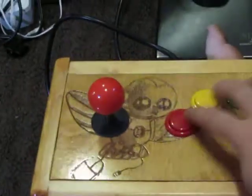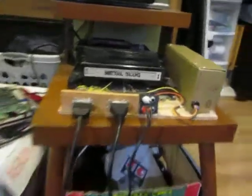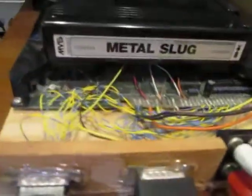So there's everything working. Now I have to set the Neo Geo off of service mode. Now I have Metal Slug in there. Just so you get an idea of how big these cartridges are — they're huge, they're bigger than a VHS tape. We'll just set this dip switch.